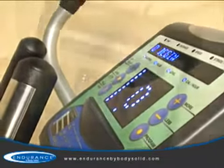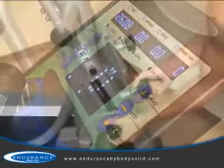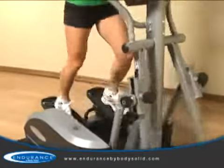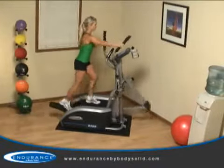All of these programs are accessible through a console that offers an easy-to-navigate, intuitive design with an attractive and easy-to-read blue LED display. The adjustable stride combined with the advanced programming and club quality components ensure that the Endurance E400 will be a hit with everyone in your home.